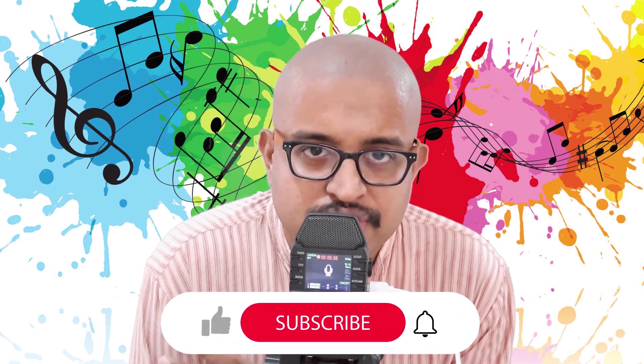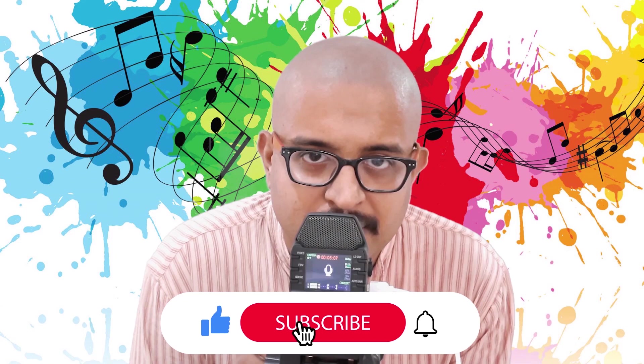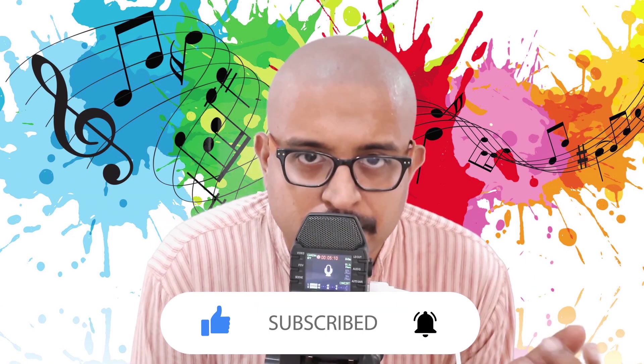The Pallavi starts before the beat starts. The beat starts at 'Va' in the phrase Munbeva. I will demonstrate it using the metronome so that you will understand how the beats and the song go.